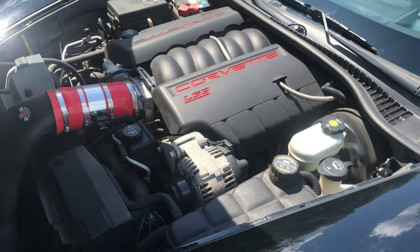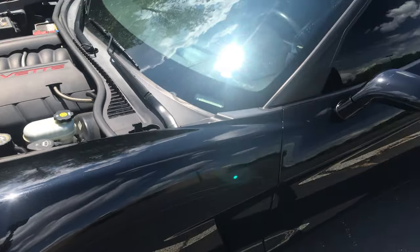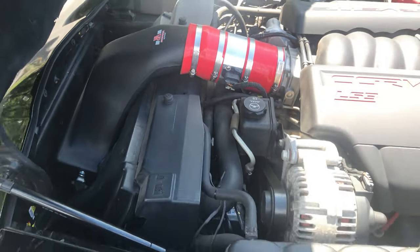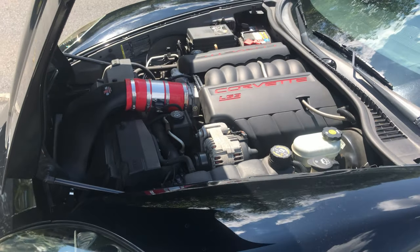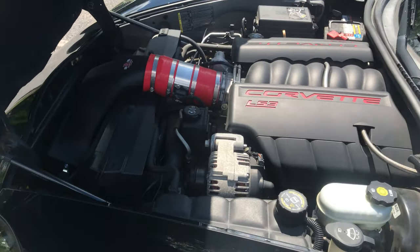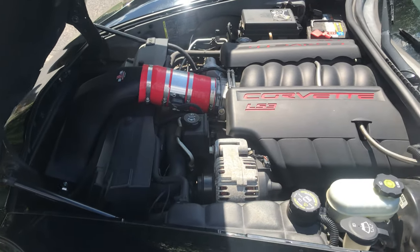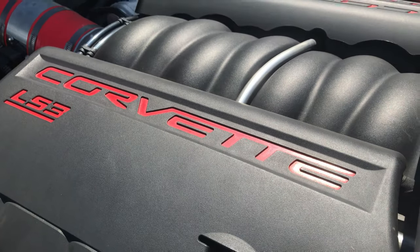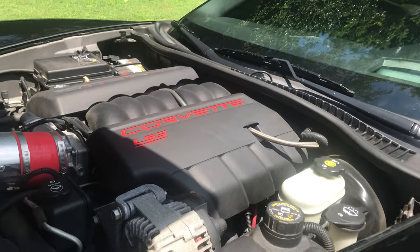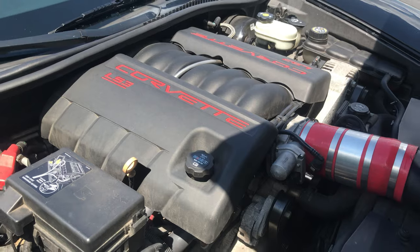This owner actually has Corsa Extreme long-tube ceramic-coated headers on this car. From the headers it goes no cats, and then in the very back he does have factory Z06 mufflers. In the front he has a Veroram intake, and this car is also custom tuned. He actually hasn't had it on a dyno so he doesn't know the specific power - one friend told him it's probably around 470, but he says it's probably a little bit less. I would estimate with the mods it's probably around 450 give or take. It still makes fantastic power and there is a lot of tuning potential on this platform.